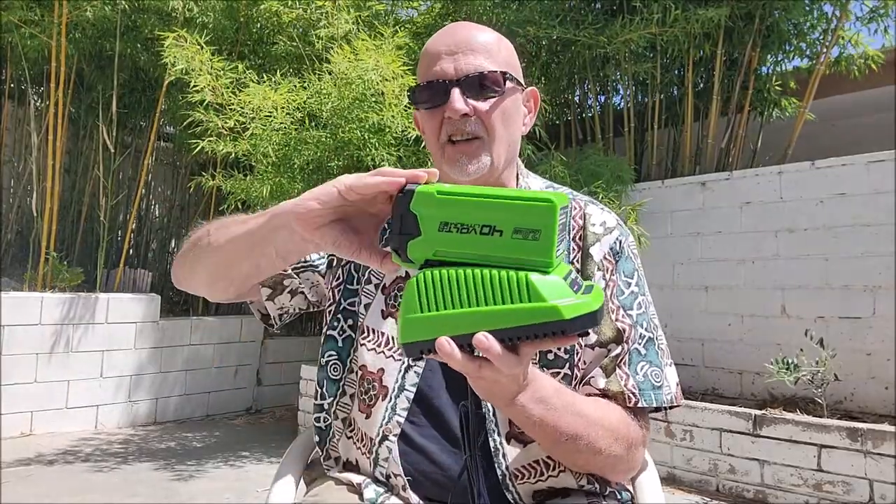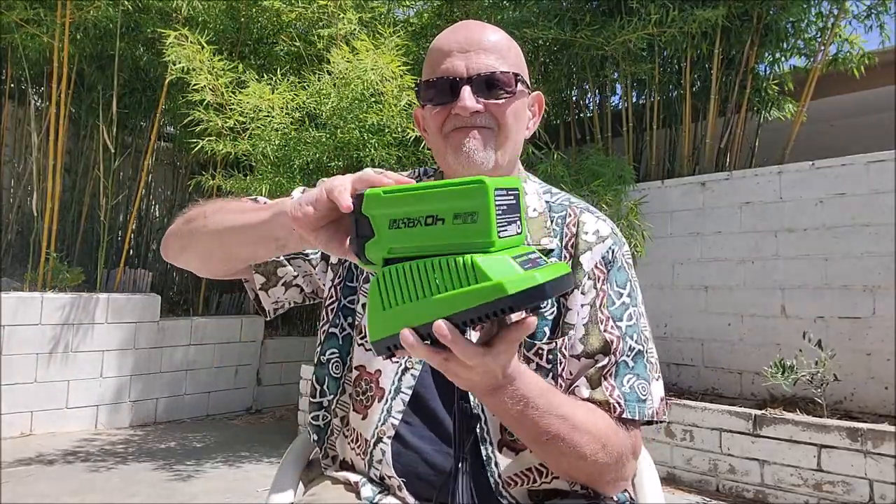Here you have the charging unit — that's how you charge it. You've got the little lever here, and that's how you pull it out.